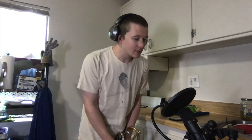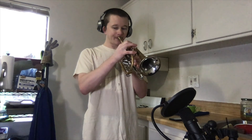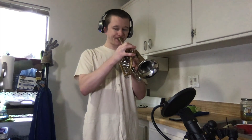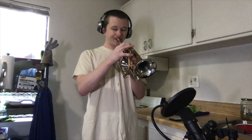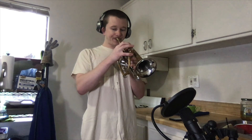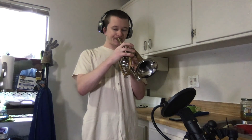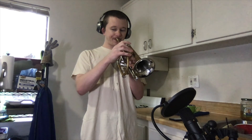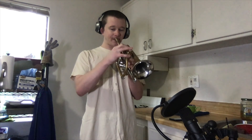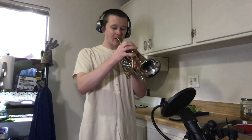Duet number four, top part. One, two. Ready, go. Duet number four, bottom part. One, two. Ready, go.